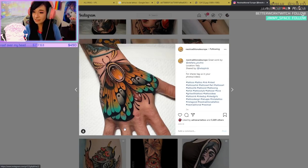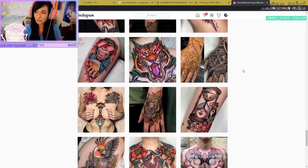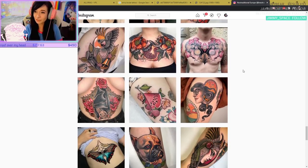Hand tattoos — the farther down they go, sometimes they don't stay as well. This area will probably fade out, and probably this area too, because that's where your skin regenerates the most. But everybody's different.